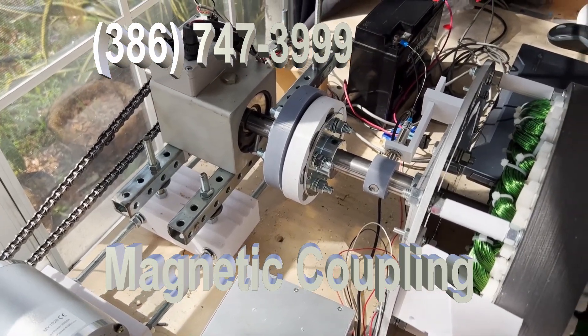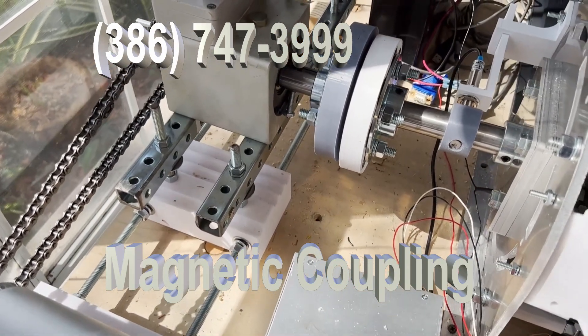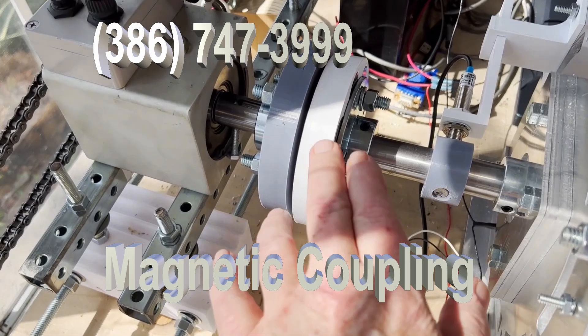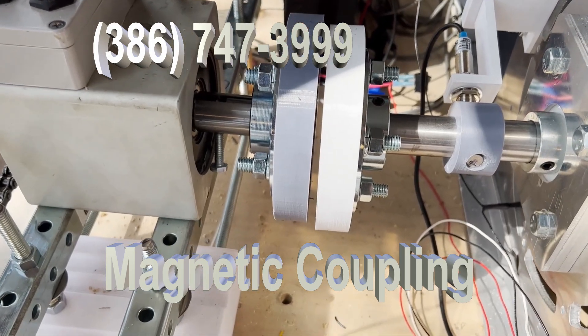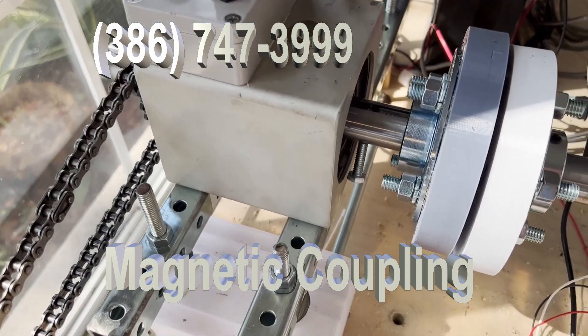This is a short video just to show you the new development that we've come up with. What you're looking at right here is a magnetic coupler. You can see there's no connection between the generator, which is here, and the Himmelstein, which is here.